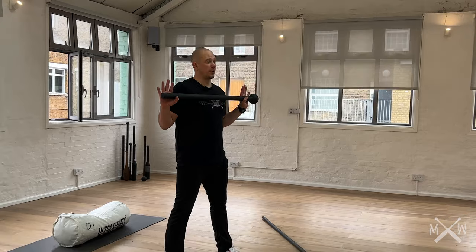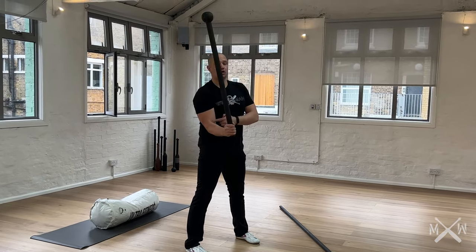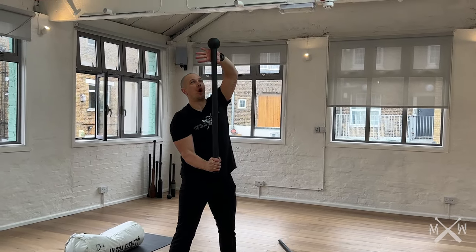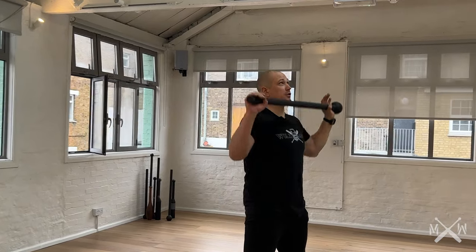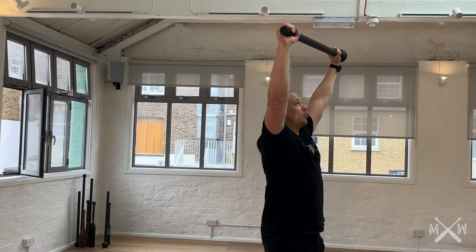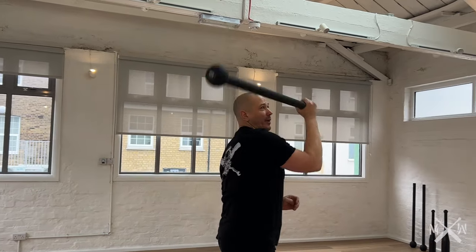Let's review drop swing. Drop swing is an overhead press to a drop to a 360. Palm faces away, thumb rotates down, rotate. Mace horizontal, press up overhead, two arms lock out, squeeze the glutes, drive the rib cage down, drop, and catch. Elbow to hip.